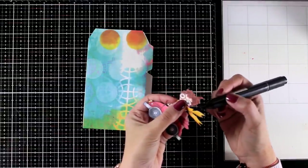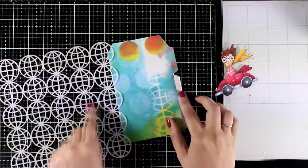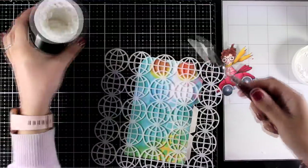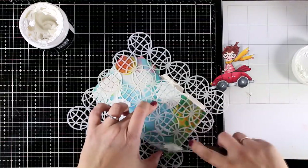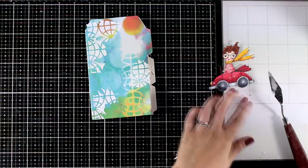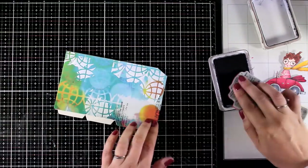Whenever I cut out an image I go around it with a black marker — this disguises any fuzzy cutting mistakes and makes it look perfect. The way everything comes together, it looks like I have two suns at the top, so I want to disguise one using a stencil — the exact same one I used for creating the background. It's a lovely geometric stencil that works on pretty much any page. I'll apply some embossing paste with my spatula and leave that to dry.